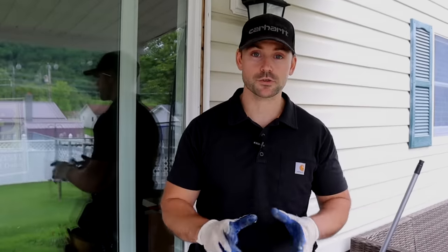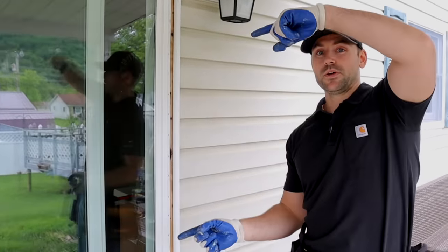If you need to know how to install an entry door, check out this video — it'll help you out.